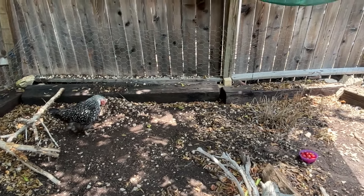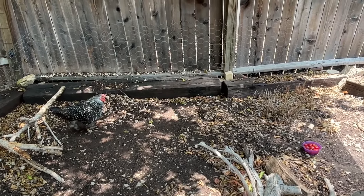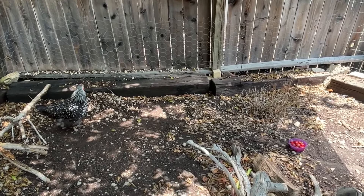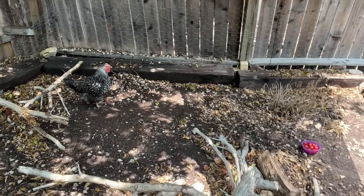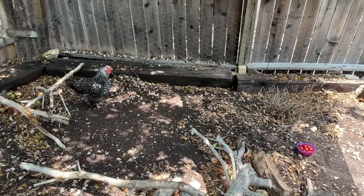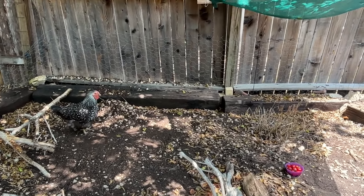Hi everybody, I'm Sarah, the Real Simple Mama, here with Lacey, who's my lone chicken, very temporarily, and we are doing some things out here. She's my supervisor, but we have learned a couple of things over the past few months with the crazy Texas heat.